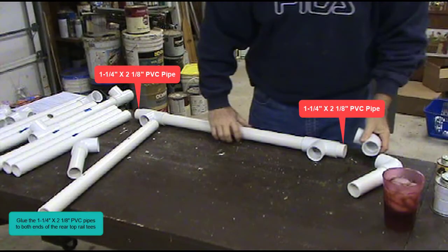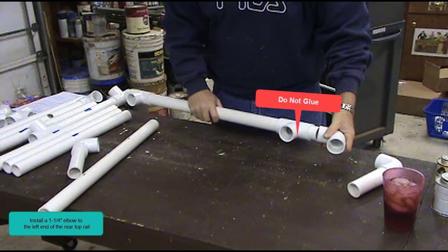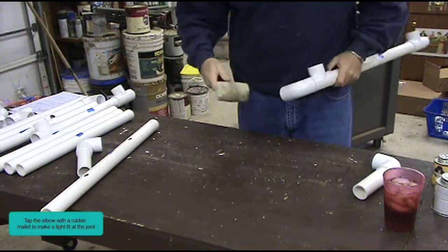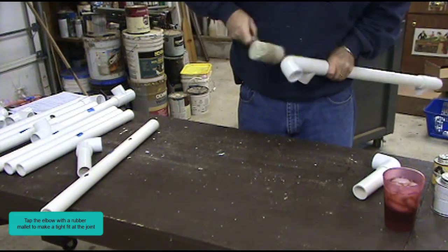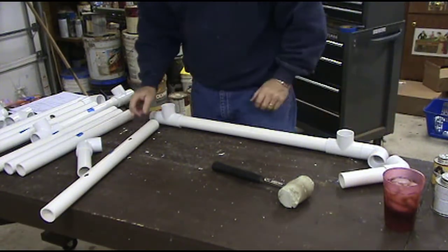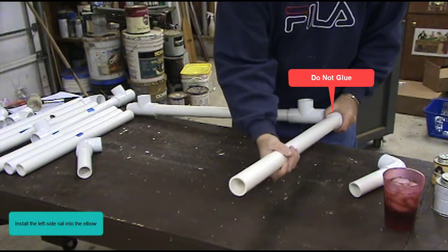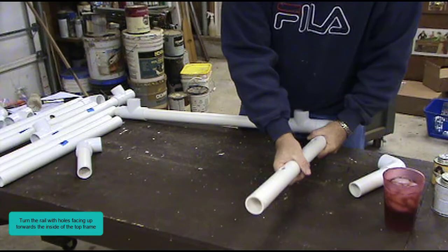Glue the 1¼ inch by 2⅛ inch PVC pipes to both ends of the rear top rail tees. Install a 1¼ inch elbow to the left end of the rear top rail — do not glue. Tap the elbow with a rubber mallet to make a tight fit at the joint. Press the assembly flat down on the table top to keep the elbow straight. Install the left side rail into the elbow — do not glue. Turn the rail with holes facing up towards the inside of the top frame — do not glue.